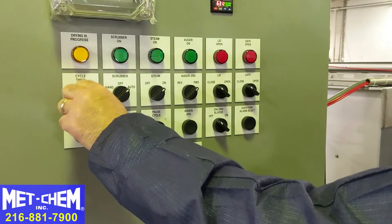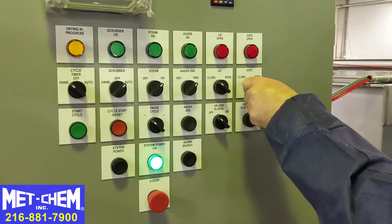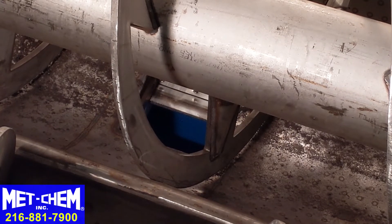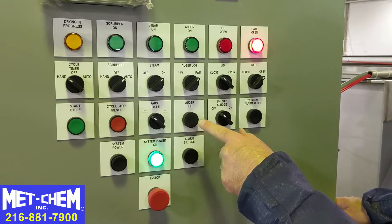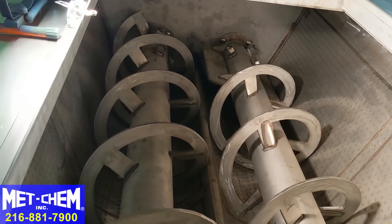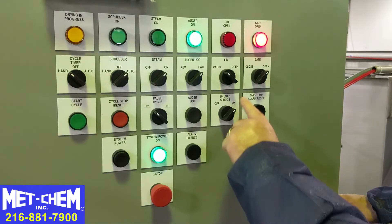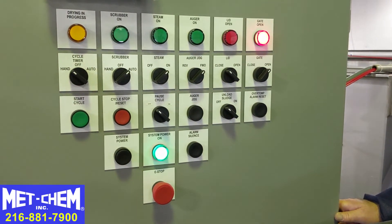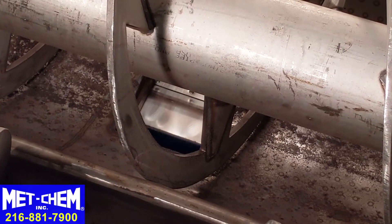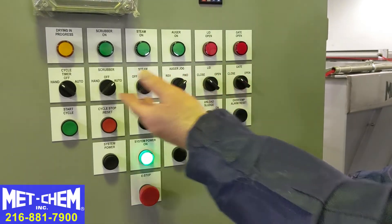Once the sludge is dried, we're going to put the cycle timer to hand so I can control everything manually. I want to open the sludge gate, so I hit open — gates are now opening. I turn the augers on to push the sludge across the open gates. Once the sludge is unloaded, we shut this off. We're going to close the gate and wait until both gates are completely closed — this light goes out when both gates are closed. Both gates are closed and we're now ready to receive new sludge to dry.